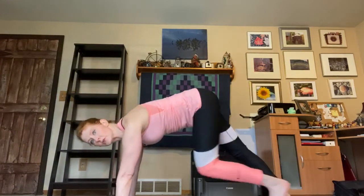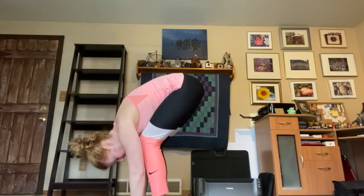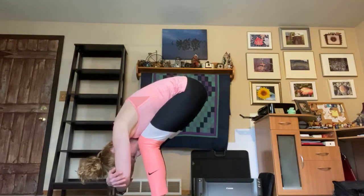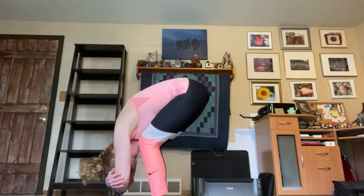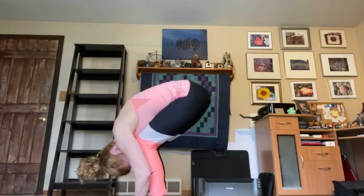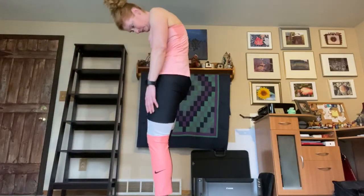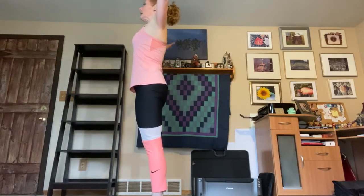Then we'll come to a nice flat back position. We're going to curl our toes, press up, and just walk our feet forward into what's called rag doll. Feet are hip width apart, head is down, knees are bent. Grab onto your alternate elbows so your head is hanging between the arms, and just breathe into the back. Release the elbows and on your next exhale, roll all the way up to a standing position. Take a deep breath in, reach up, and exhale, bring the arms down.